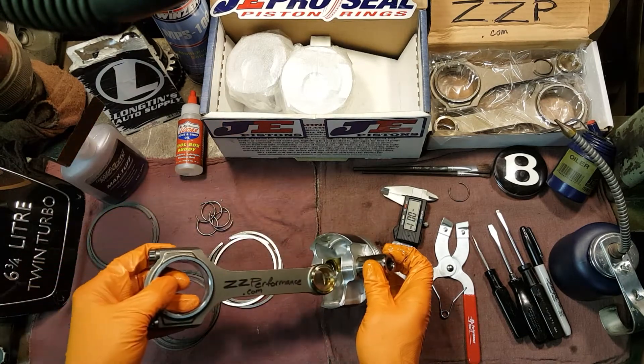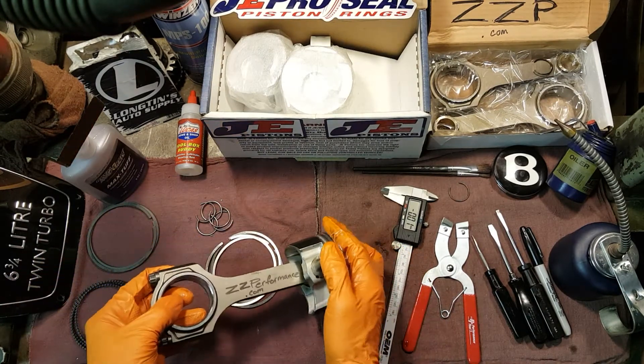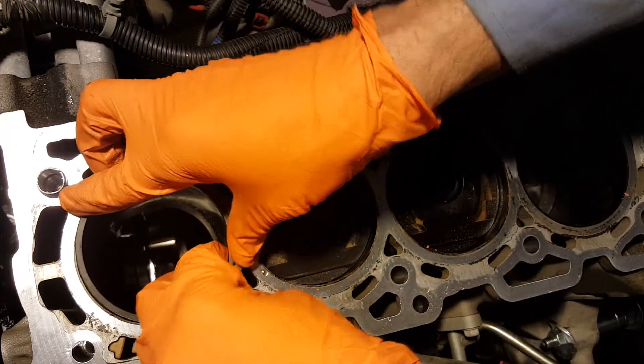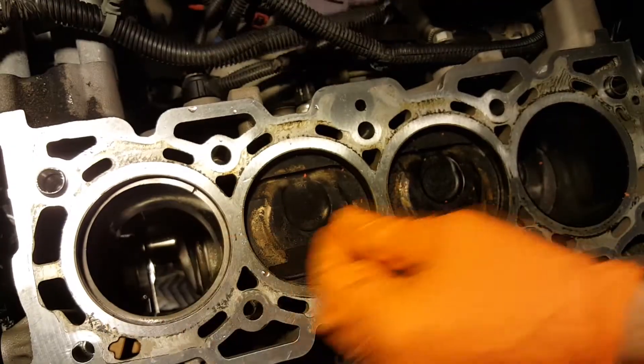Make sure and use plenty of assembly oil when putting together the pistons and rods. Dry start is a serious factor when building an engine. Now it's time to check the end gap.